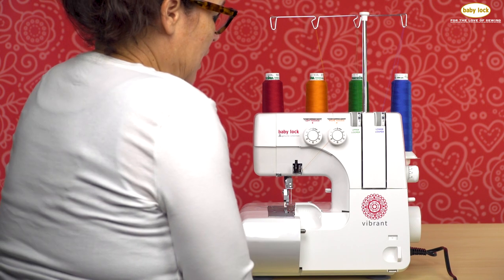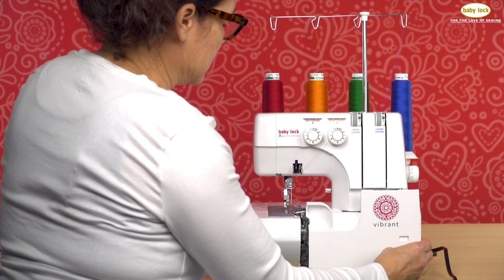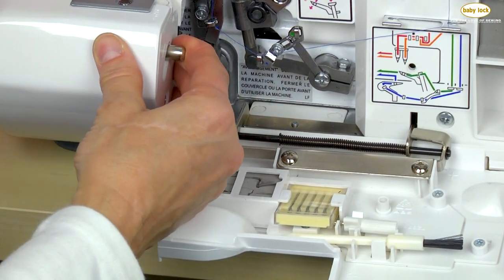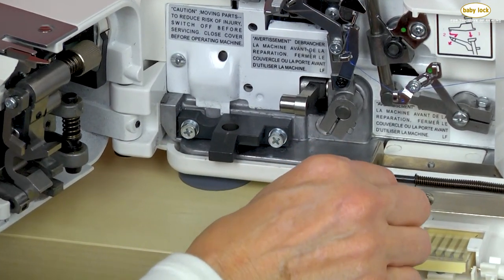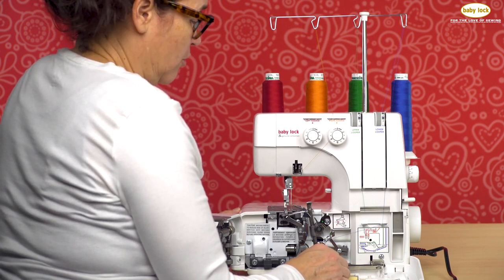The Baby Lock Vibrant comes with what we call a two-thread converter, and what this does is it acts as the upper looper to help carry the lower looper thread to the needle. You would use this for something like a two-thread rolled hem, a two-thread wide stitch, or possibly even a two-thread flatlock.